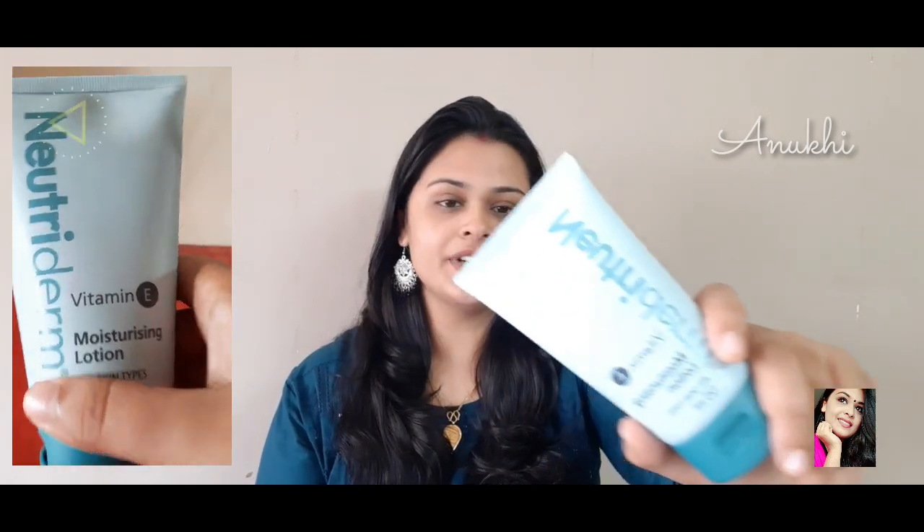I will do a clean face and toner. I will use a moisturizer — I am using Nutridamid Vitamin E Moisturizing Lotion.